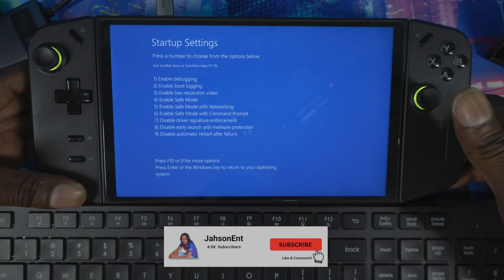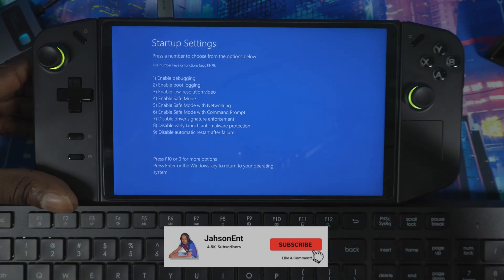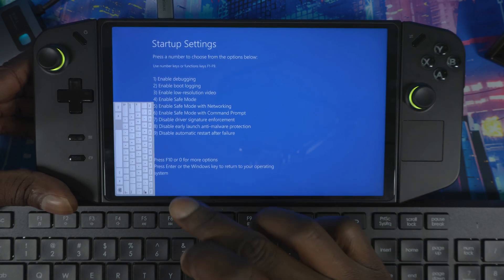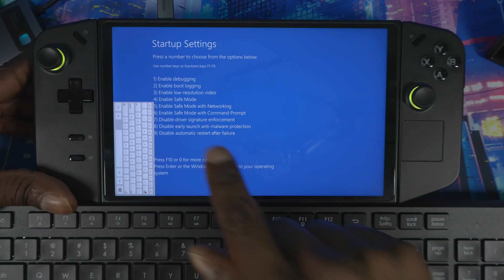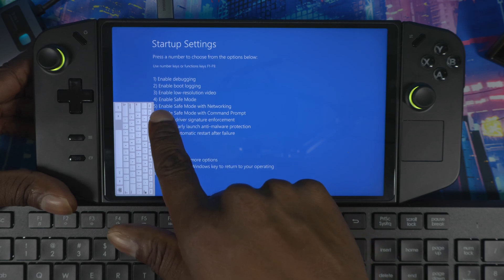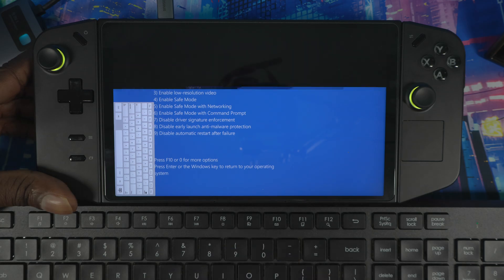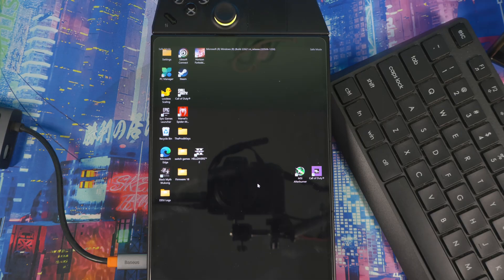On the startup settings screen, you'll need a keyboard. If you don't have one, double-tap the screen and a virtual keyboard will appear. Press 4 to enter Safe Mode, and the system will reboot into Safe Mode.